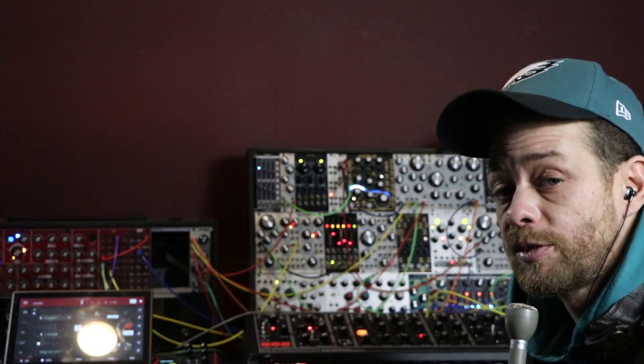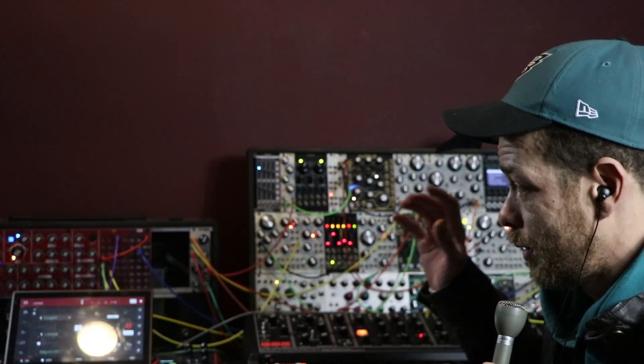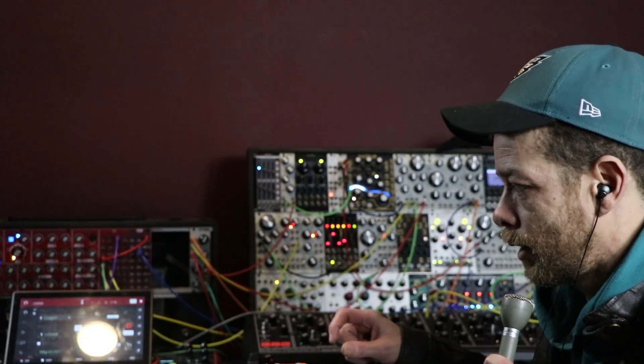What's good guys, my name is Paulie Popo. Thank you very much for coming back to the channel. What I want to share with you guys today is how to modulate your CV.